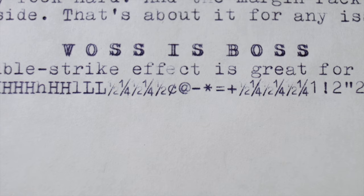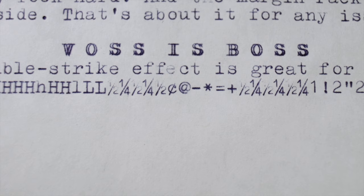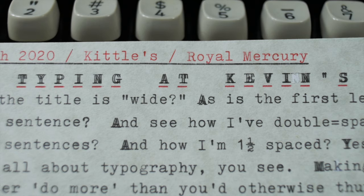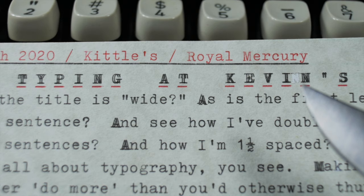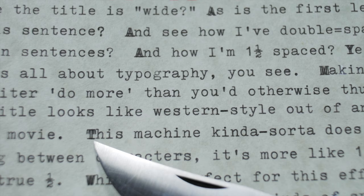I also tried this same effect on Kevin's new Voss typewriter, and it looks really nice — especially with the purple ribbon. Some typewriters will do a really cool double struck effect. Here's an example where I put it to good use as the title of a piece I was writing — doesn't that look cool? And down here I'm making an ad hoc paragraph break by indicating it with a double struck first letter of the next sentence.